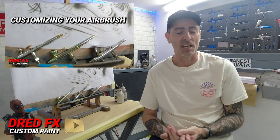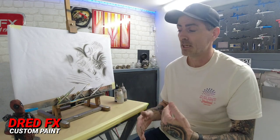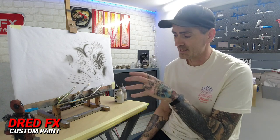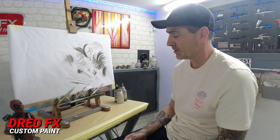Hi everybody, welcome back to the channel and welcome to customizing your airbrush - is it worth doing? My personal opinion is yes, give it a go guys, because you can make your brush absolutely personal to you. Give it the tweaks you want: make it more comfortable, more responsive, softer in the trigger, a better trigger, a better needle and nozzle setup, and you can make a cheaper brush into a real full-on detail brush.